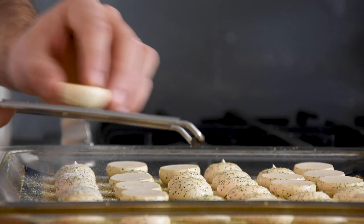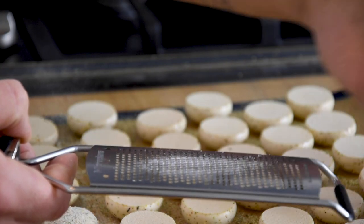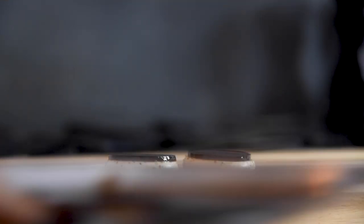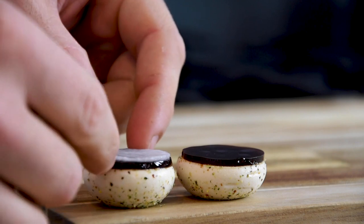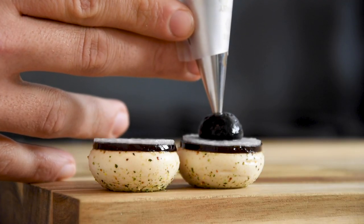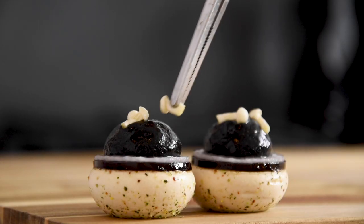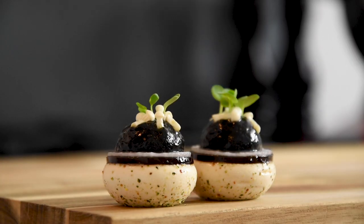Then take a grater and grate a little bit off the bottom. And now I serve it with a jelly made from ponzu, thinly sliced sweet and sour daikon, a black garlic emulsion, pickled mushrooms, and some delicious daikon cress.